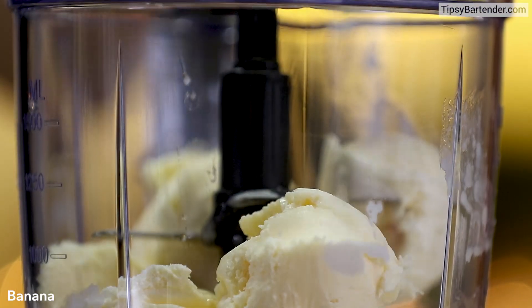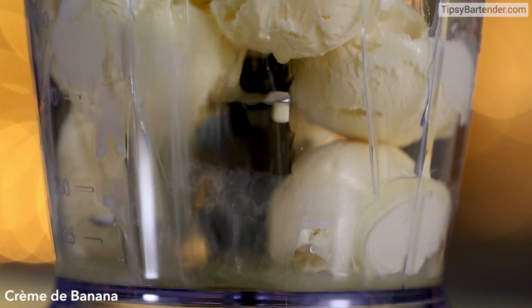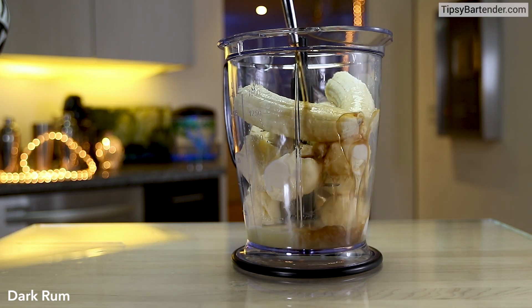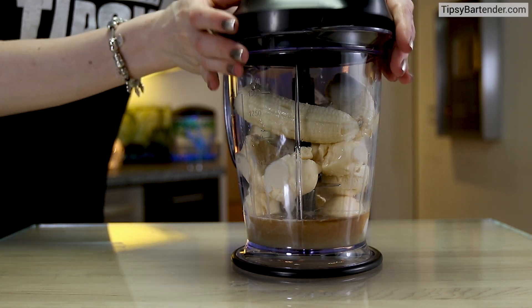Come behind that with some fresh banana — we just dropped the whole banana in, okay? Just roll with it. Crème de banane — love it. Some dark rum, okay? That's got a little potency to it.